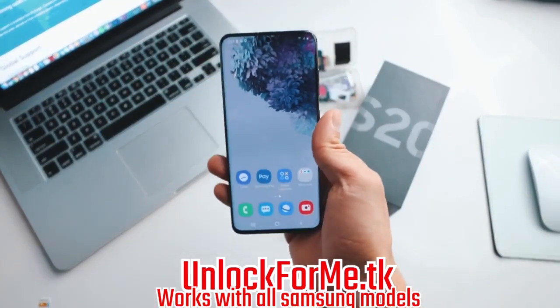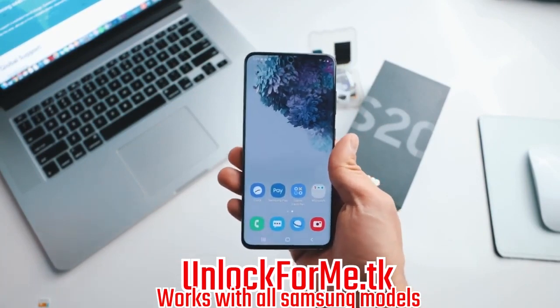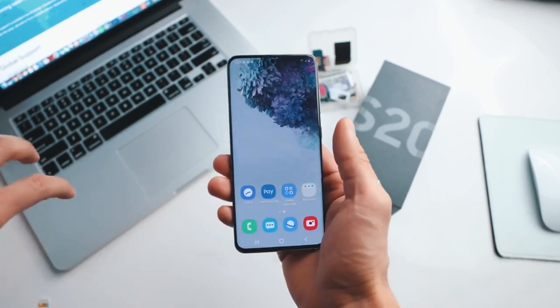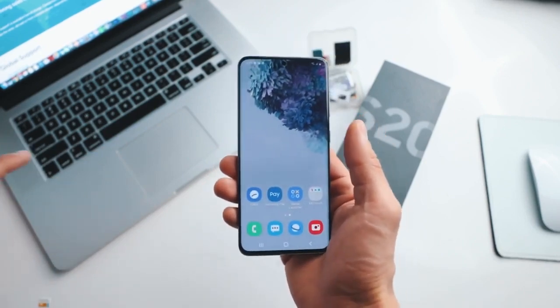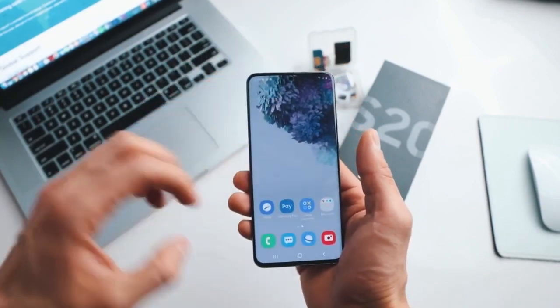What's up guys, today I'm gonna show you how to unlock your Samsung Galaxy S20 or S20 Ultra to use it with any carrier. Today I have my phone and it's locked to AT&T in the United States, but I'm gonna show you how to unlock your phone to use it with any carrier. I'm gonna unlock it to use it with my T-Mobile SIM card.